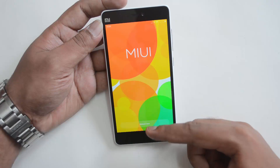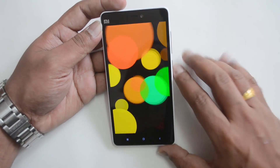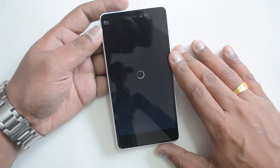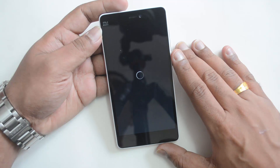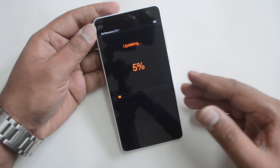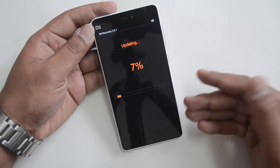Now go to the option to install. You can see the Reboot option — it will now install this update. The phone will reboot and get started with the installation. Once this is complete, the system will get this new version.